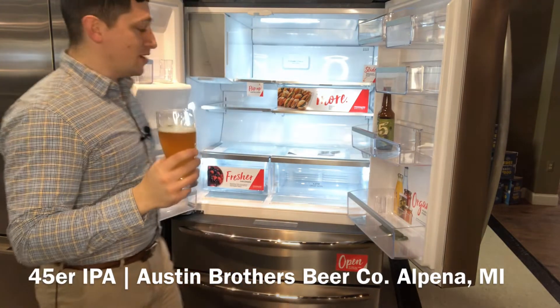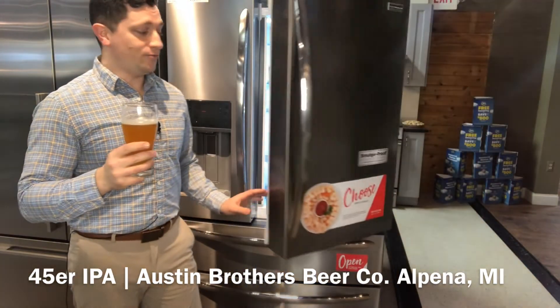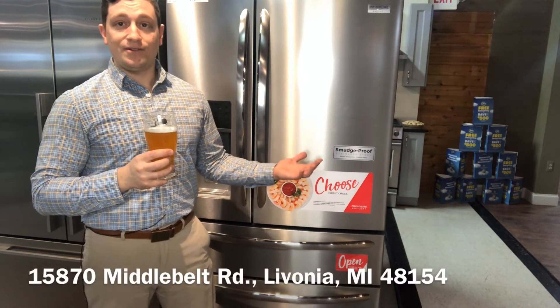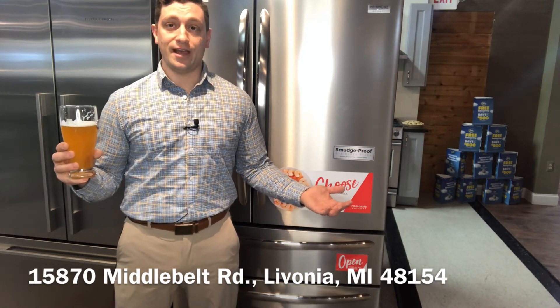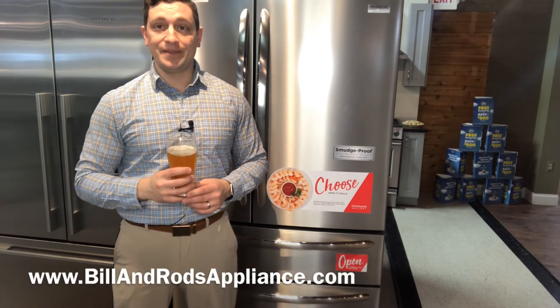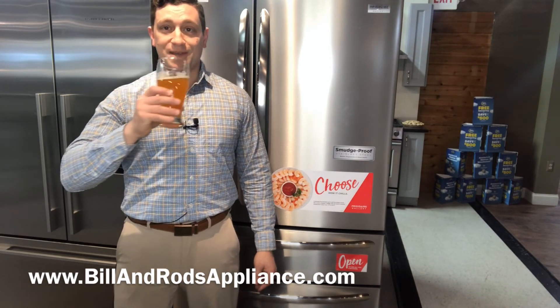If you have a beer that you'd like me to try, add it down in the comments or shoot me a message — I'd love to try it for you. If you have an appliance that you'd like me to try, feel free to shoot that over too. If you'd like to see this Frigidaire Gallery refrigerator, stop on and see us. We're at 15870 Middle Belt Road in Livonia. And if you want to see our entire collection of Frigidaire Gallery appliances and everything else that we sell, check out our website, billandrodsappliance.com, and you'll be able to see everything that we have. Thank you very much. Enjoy responsibly, and we'll see you next week.